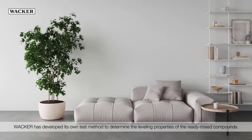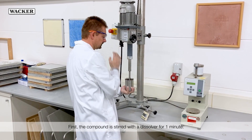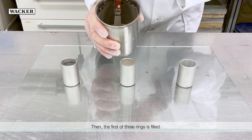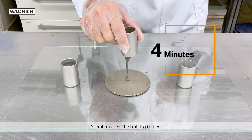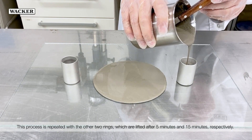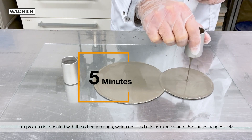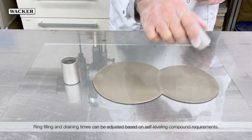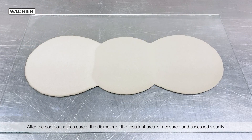Wacker has developed its own test method to determine the leveling properties of ready-mixed compounds. First, the compound is stirred with a dissolver for one minute. After four minutes, the first ring is lifted. This process is repeated with the other two rings, which are lifted after five minutes and fifteen minutes respectively. Ring filling and draining times can be adjusted based on self-leveling compound requirements. After the compound has cured, the diameter of the resultant area is measured and assessed visually.